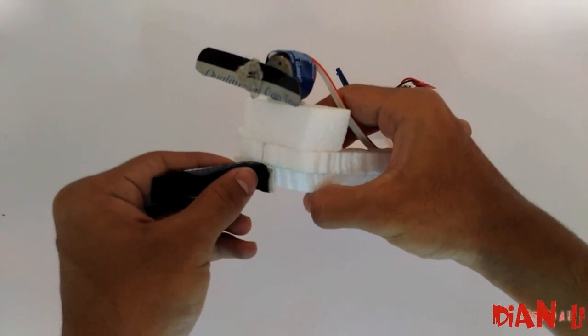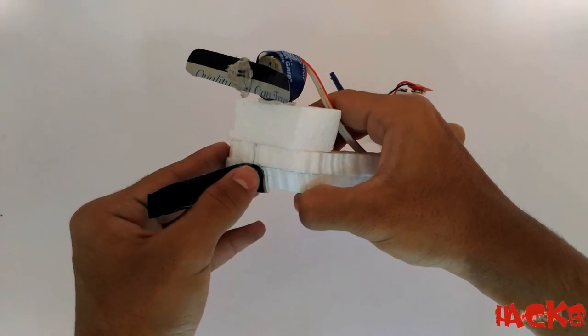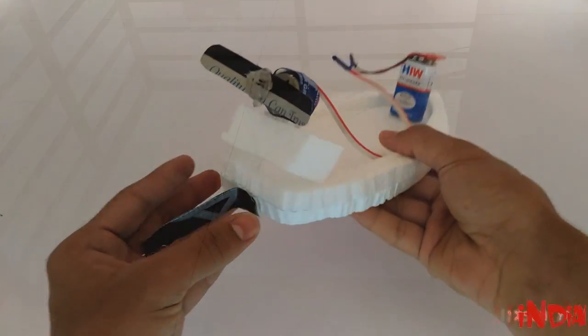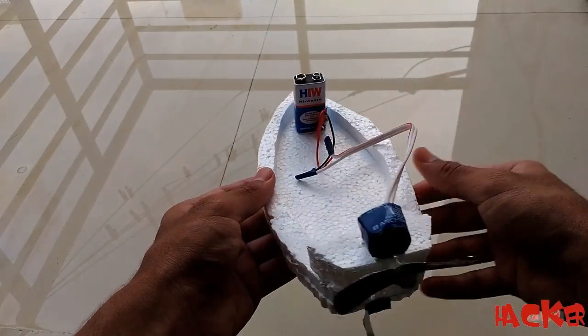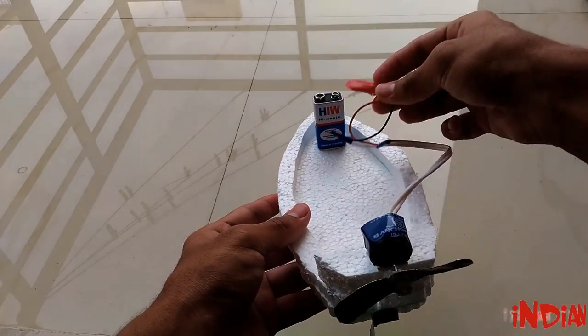This part is very important to give the right direction to the boat. Now our boat is ready. Now let's see the performance. I am trying it in my balcony by filling it with water.